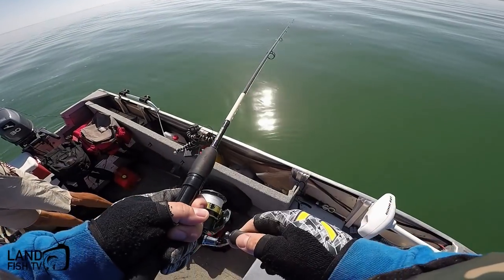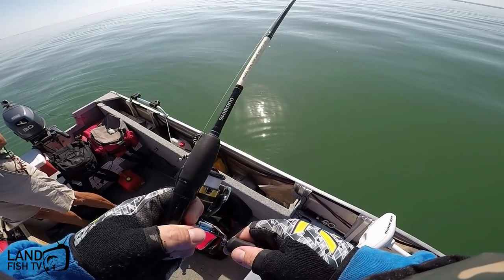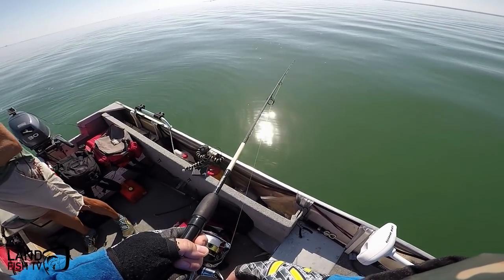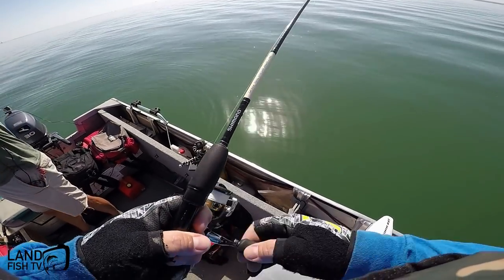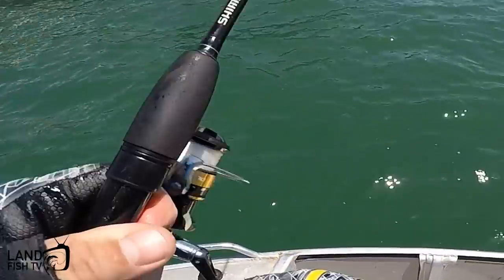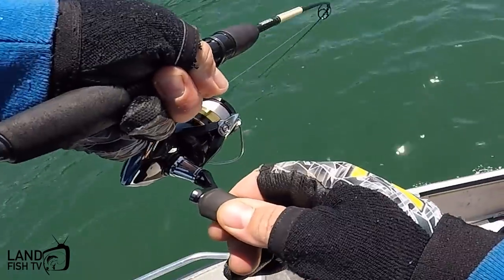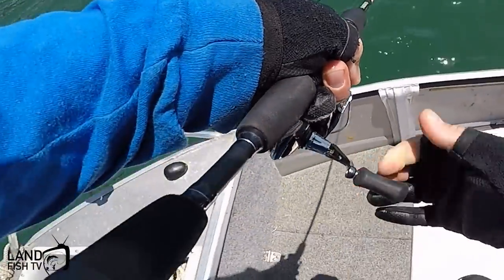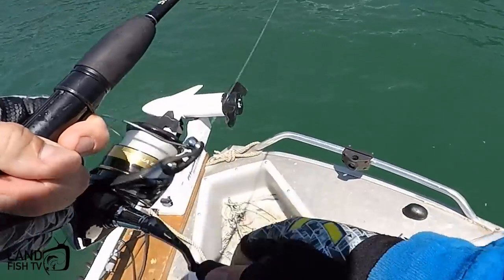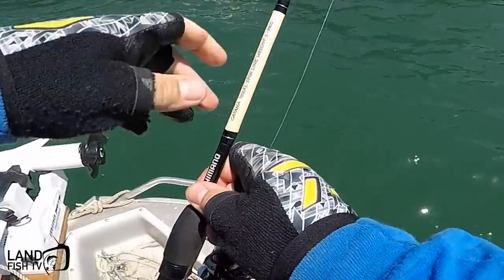That was a good take — a real good take! Come on. Damn. Fish on! Oh, that's a better one — can you reverse? Oh, he got off. Damn it. He got me on the pylon. Oh well.